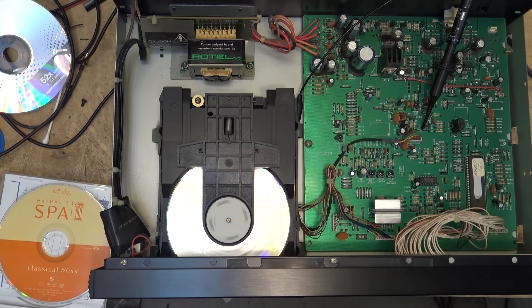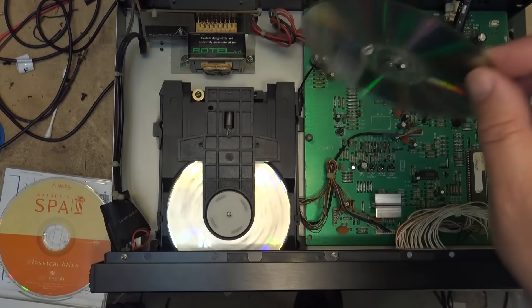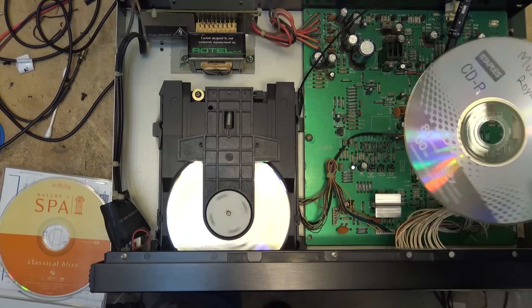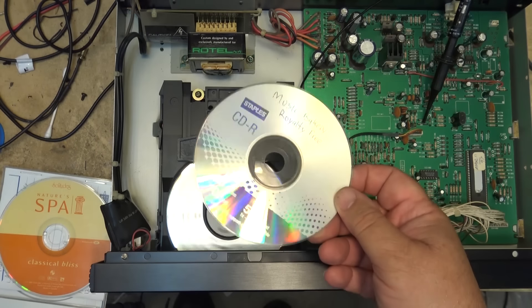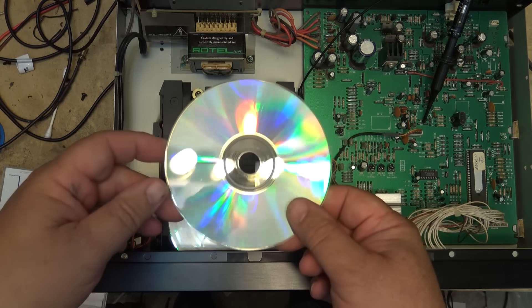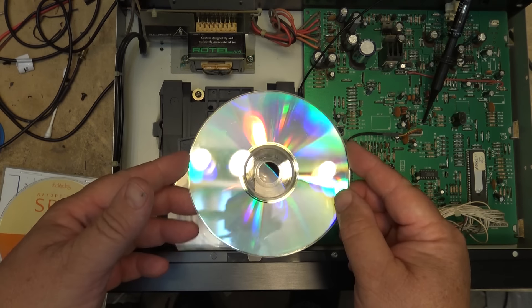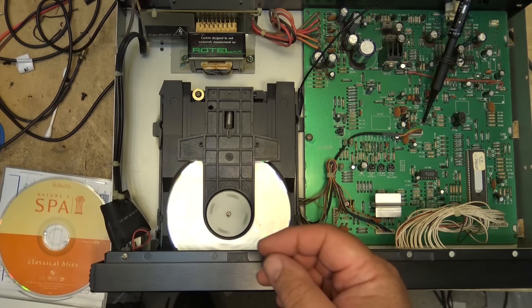I think the CD player is going to be okay. All I had to do is clean the lens and it seems like it's going to play. One thing about using crappy discs: if you're aligning an older CD player with analog adjustments - because the newer ones are all DSPs with no adjustments needed - if you can get your eye pattern the best it can be on one of these crappy CD-Rs, even though it won't play properly, it's going to work on everything else.